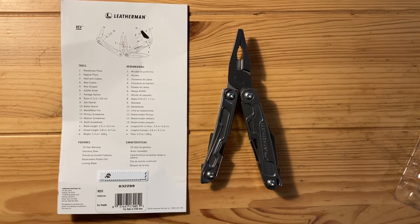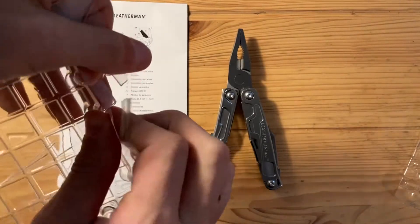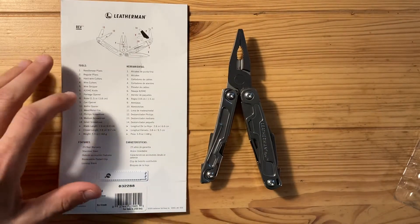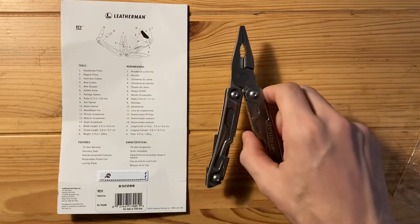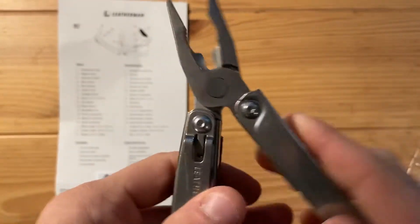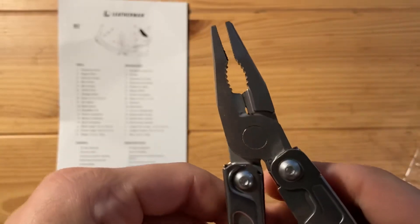The package was pretty difficult to open up. I ended up just going in through the front because it wasn't going to separate and open easily. I managed to pull out a card that explains what's included — 14 tools. It shows you the blade length, closed length, and the weight. There's a little goo in there — oil or grease or something to keep it going while it's stored.